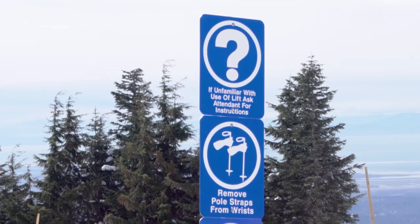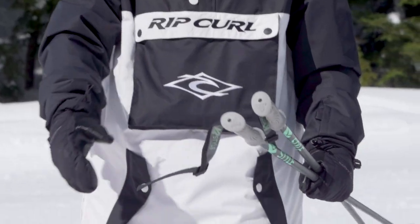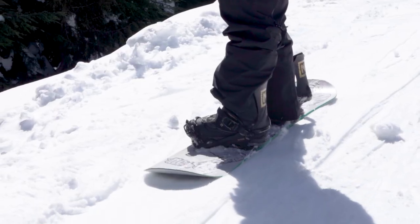Hi, my name is Marcus Cartwright. I'm the terrain park manager here at Grouse Mountain and we're here today to talk to you about how to properly load and unload the shortcut handle tow. We will demonstrate the best practices for both skiers and snowboarders.